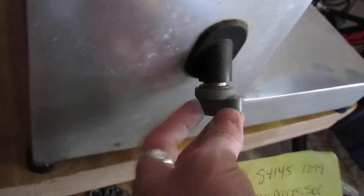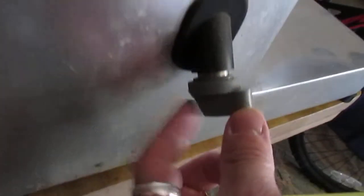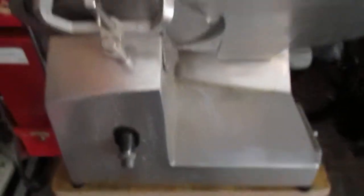The second thing is this is the knob that you loosen and tighten to take off the blade guard, which is right here, for cleaning and service. As you can see, a portion of one end of that knob is missing. It does still tighten and loosen without issue, so not a problem. We just wanted to point those two items out to you.